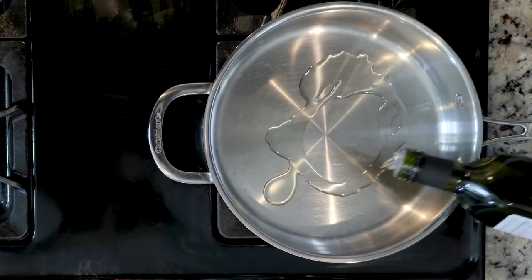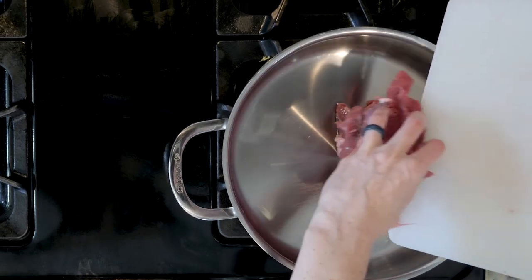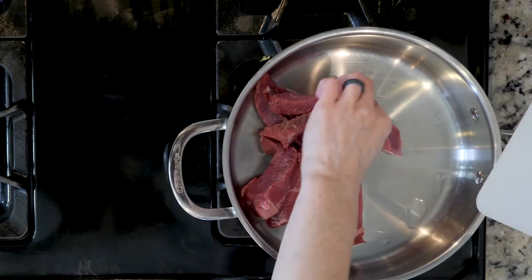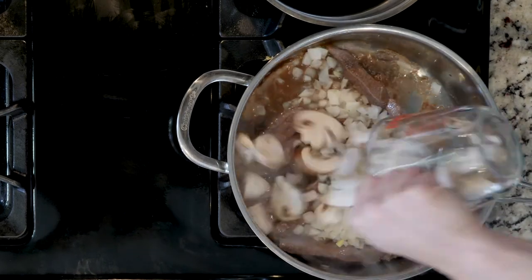Start by heating a little oil in a tall-walled pan over a medium-low flame. Add the beef and cook for about 10 minutes or until browned and cooked through. Next, add the onions and mushrooms and cook for another 10 minutes.